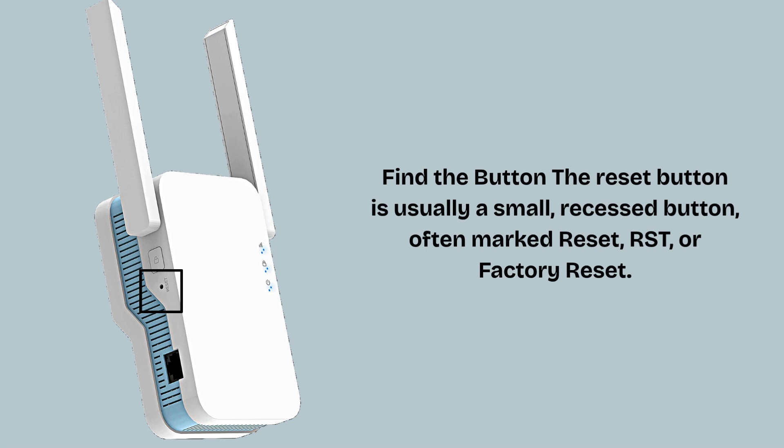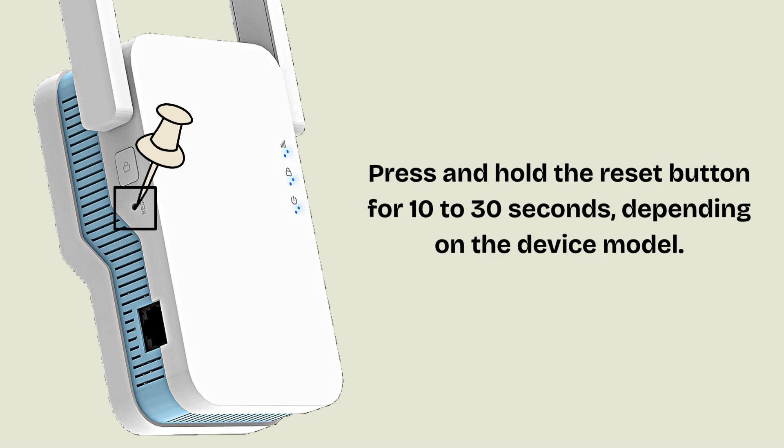Use a paper clip, SIM ejector tool, or a similar pointed object. Press and hold the reset button for 10 to 30 seconds, depending on the device model.